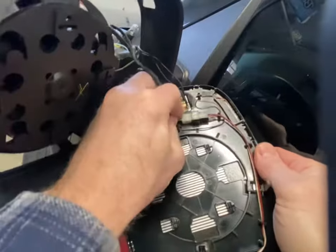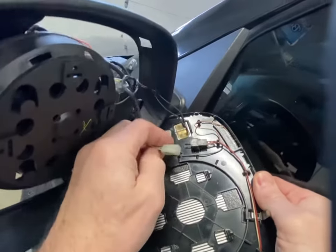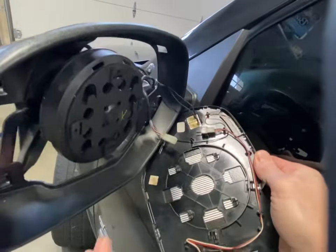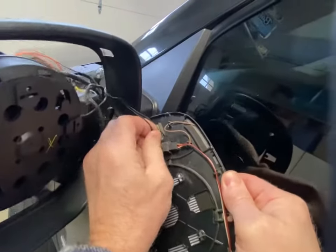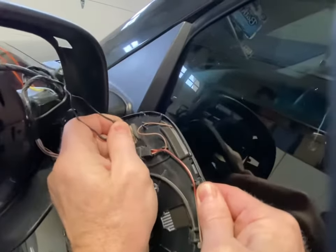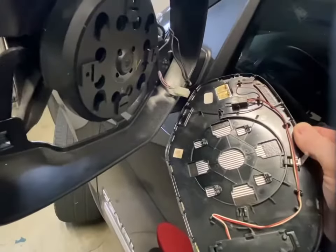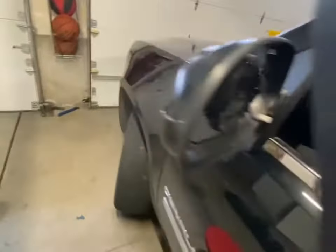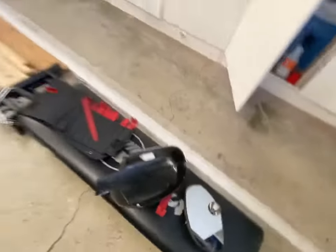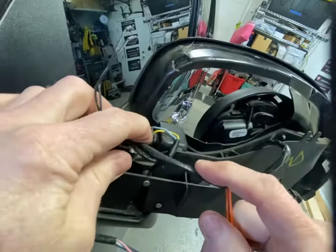We've got to get all these wires out of here. I recommend taking a picture of each step so you know where the wires went. For the heated mirror part, it doesn't matter which one of those wires goes on either side because it's just an in and an out - but if they go back on the same way, that's fine.